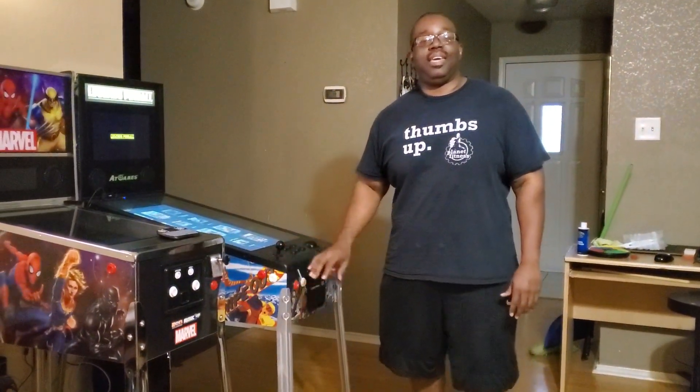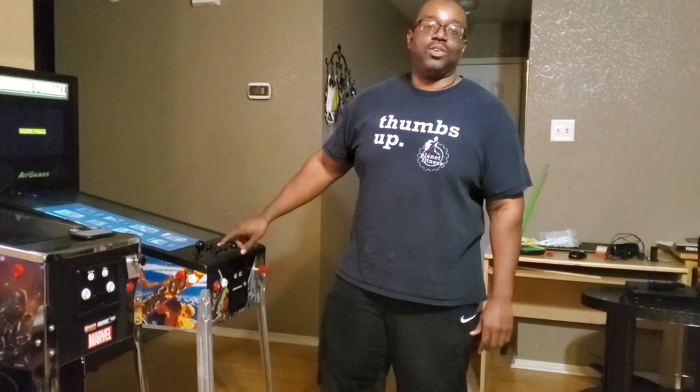What's up y'all? Madness Gaming coming back at y'all with another video. And that video is going to be for people who do not know how to hook up a PC to the Atgames. That's what I'm going to show y'all how to do today. It's going to be about hooking the PC up to the Atgames and getting everything taken care of.